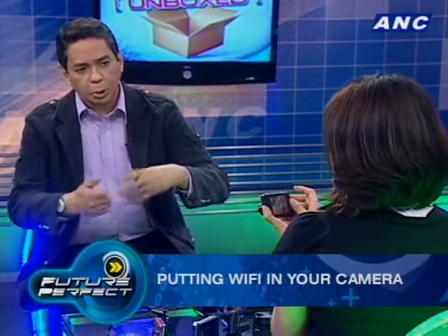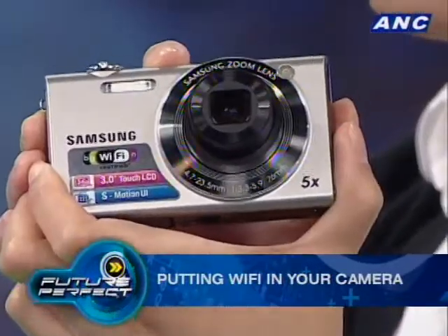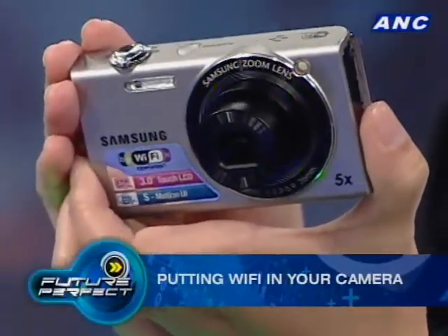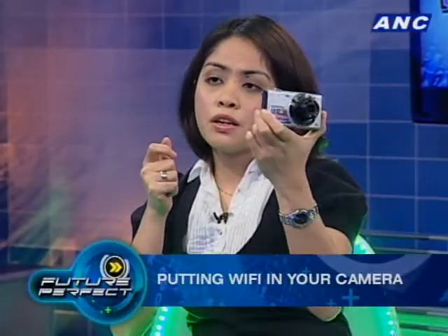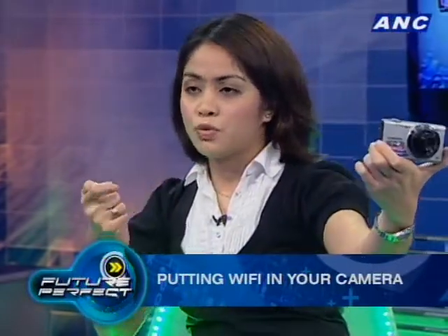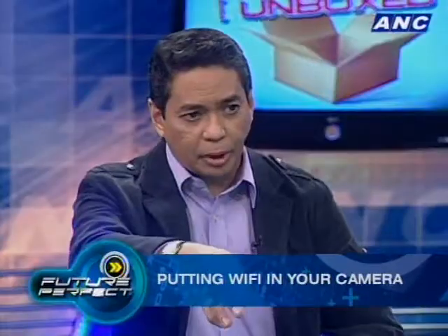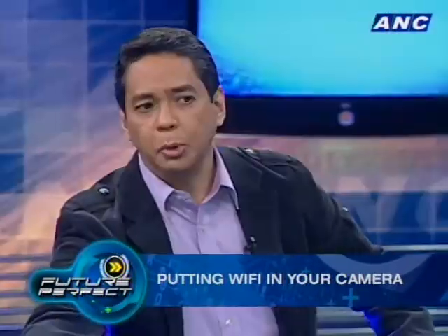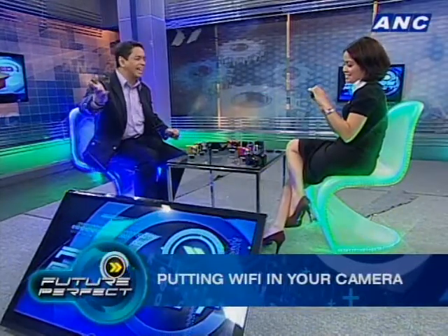I read that you can actually also control it with a Samsung smartphone. Yes — the phone can also serve as a viewfinder. The SH100 is one of the most interesting features: you can use the camera as the lens, capture the image, and then store it directly to your phone. So you can actually leave the camera in a room, go out, see who's in there, and take a picture remotely.